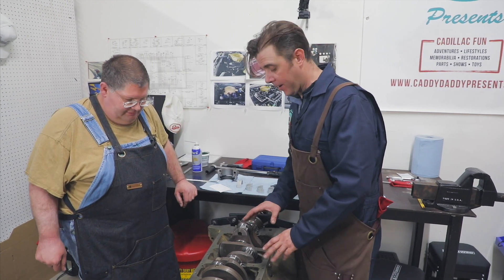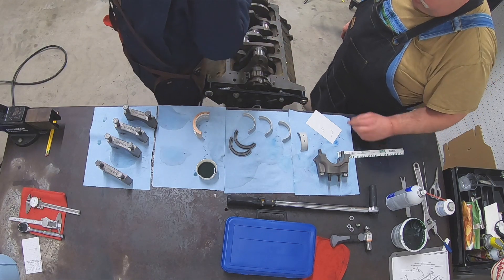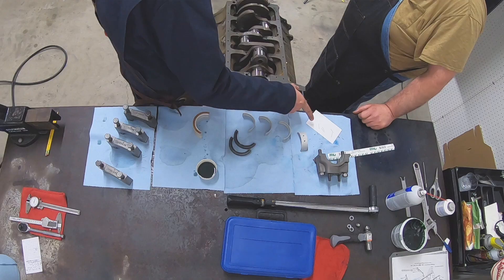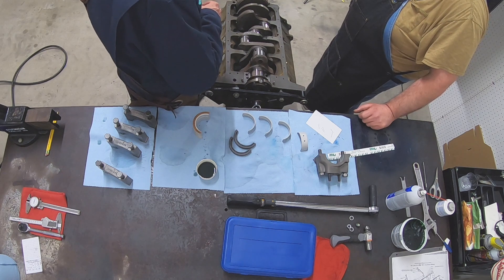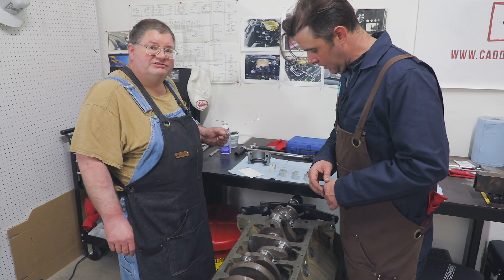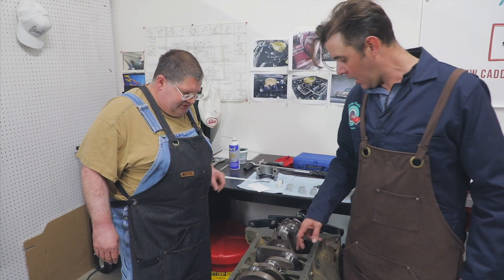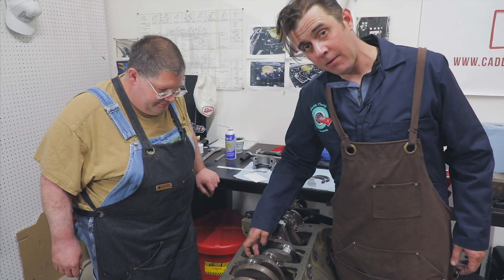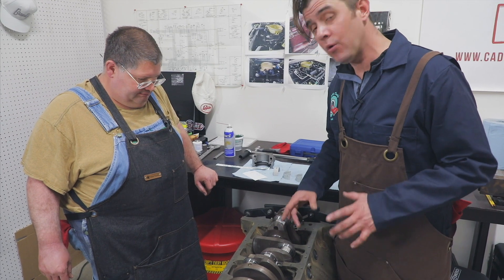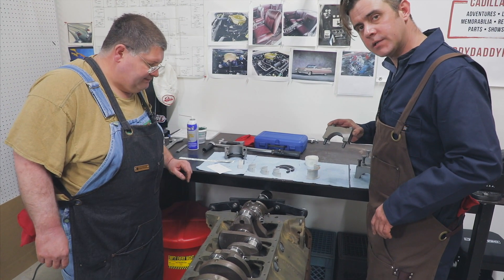We've dropped our crank in and this is the test fit of the bearings. The next process is to take plastigage — the Cadillac service manual even calls for that. This tests the fit of the bearings: you smash it, then measure the width after you tighten everything down. The wider it spreads, the less clearance there is, and you read the clearance using the scale on the packaging. Get fresh plastigage — something that's been in your toolbox for 10 years is no good; it's under two dollars. Also, all the threads for the main bearings have been chased clean, and we put a little lubrication on the bolt threads for the main caps.